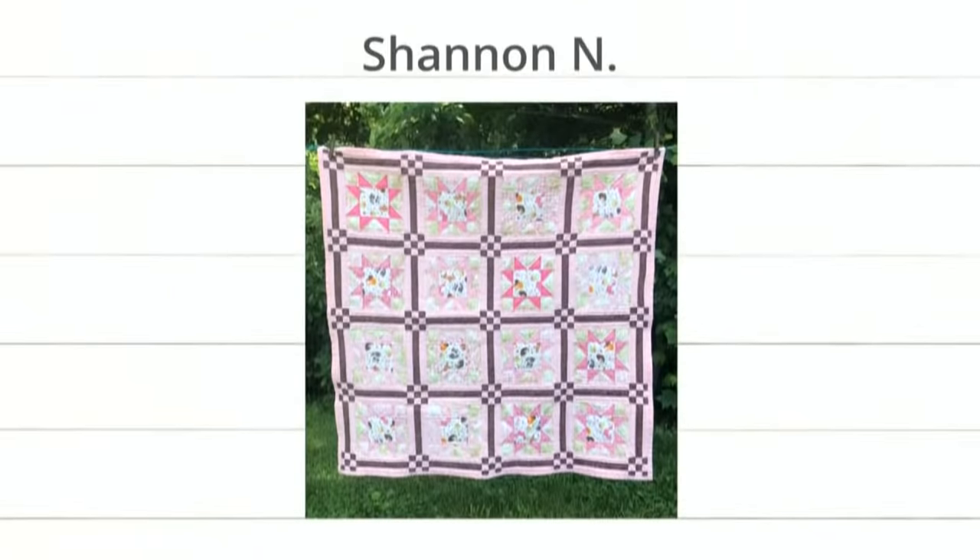Next up is Shannon — look at this! She used her cube, and I love the cornerstones, which are those tiny little nine patches. They just really add a sweet little extra something. Shannon, it's beautiful — I wonder if it's a gift. Well done, Shannon!